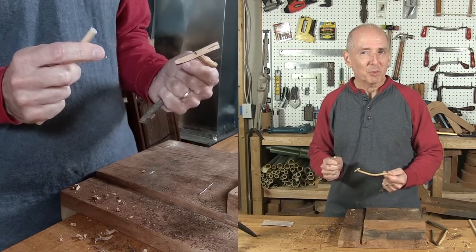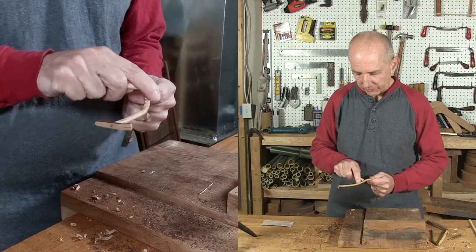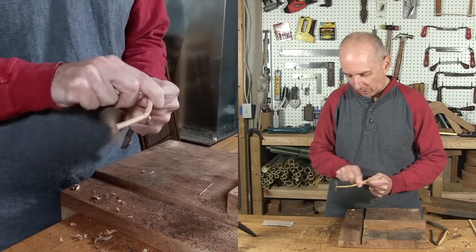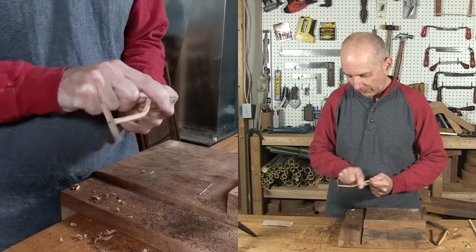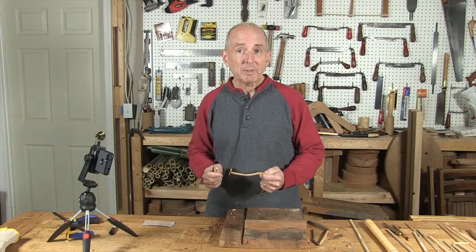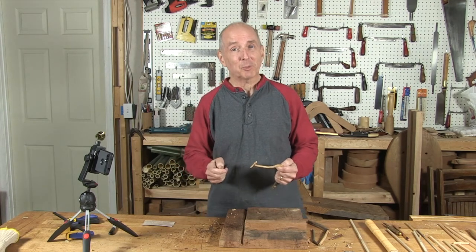And now, the moment we've all been waiting for — will this propeller spin when we rub the Whammy Diddle stick? Oh yeah! Look at that. It spins to the right in the Gee position pretty well. Can we get it to spin into the Haul, or to the left? There it goes — it goes to the left as well. Successful Whammy Diddle build!